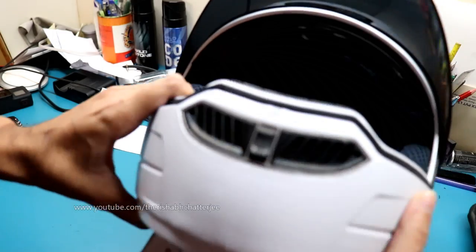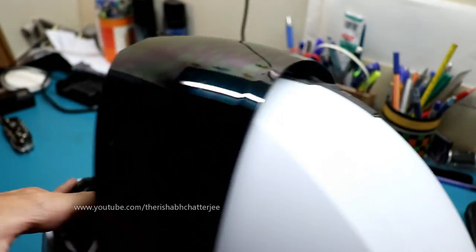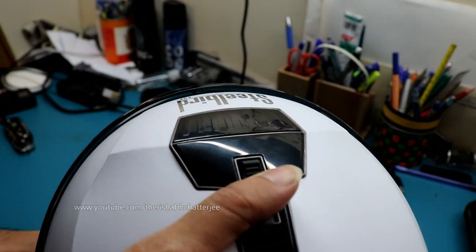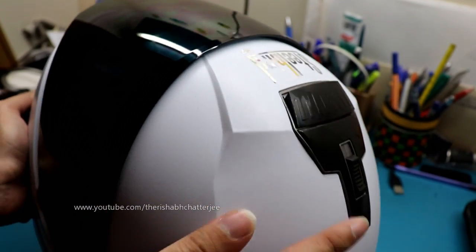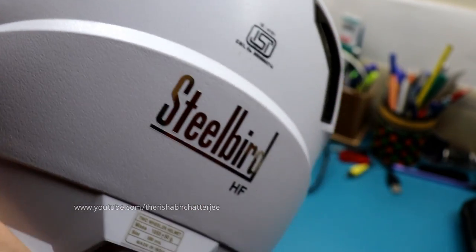An overview of the vents: in the front we have one air vent, on top we have one more air vent, and on the back for air to exit we have two air vents.